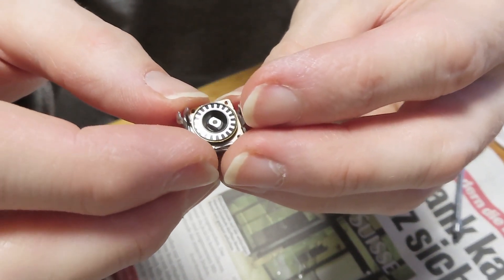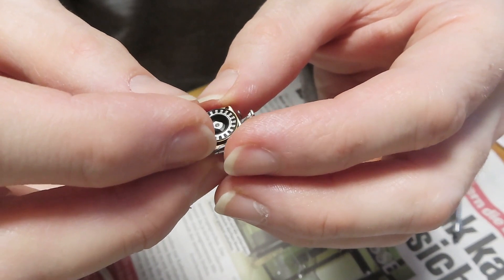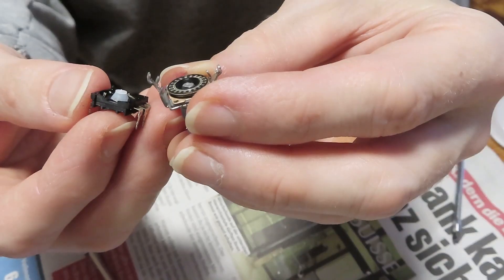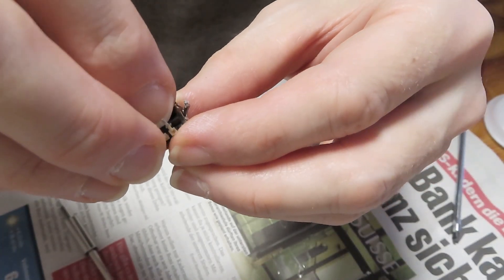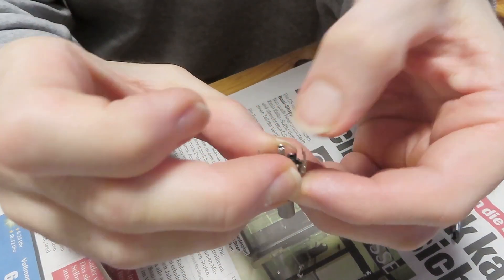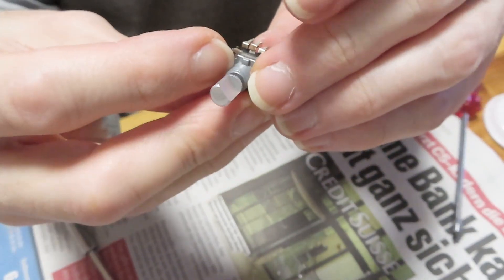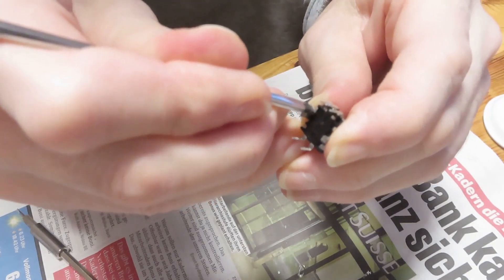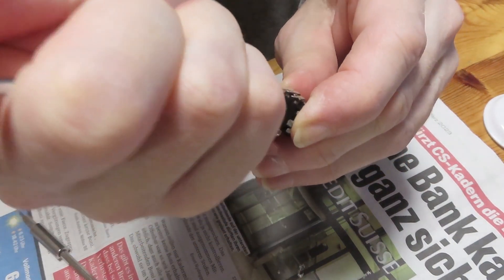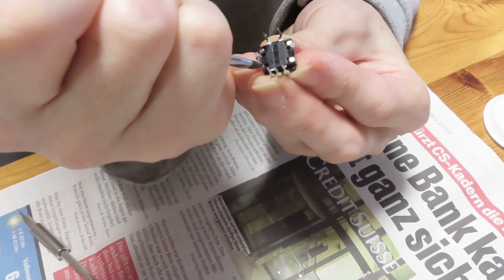Shove the bracket back in over the dial shaft. Then put the base plate back on the bottom, and then clamp the bracket that we spread when we took it off back together again so that it will hold on to the base plate. Then use a screwdriver and push those flat metal pins back snugly against the base plate of this rotary dial.